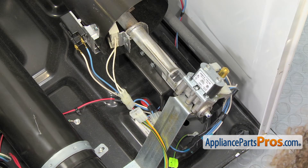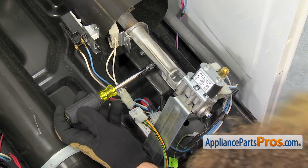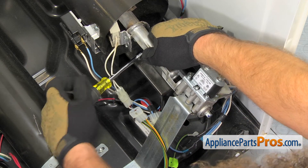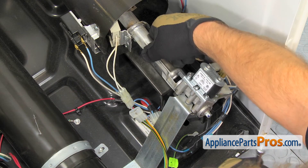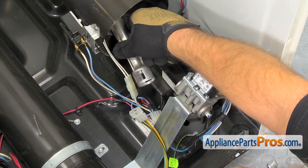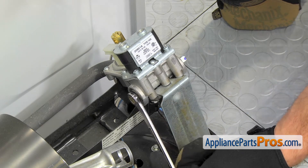Now that we have the drum out of the dryer, we have access to the gas valve. Yours may look a little bit differently but it's all changed out the same way. We're going to take a 3-inch nut driver and remove the two screws that hold the burner tube on. As you're taking the last one out, you want to hold onto the burner tube so you don't drop it and break the igniter. Once you have both screws out, you can slide it forward a little bit and very carefully lay it down so the igniter doesn't touch anything. With the burner tube out of the way, we can reach in with our 3-inch wrench and take out the propane orifice.